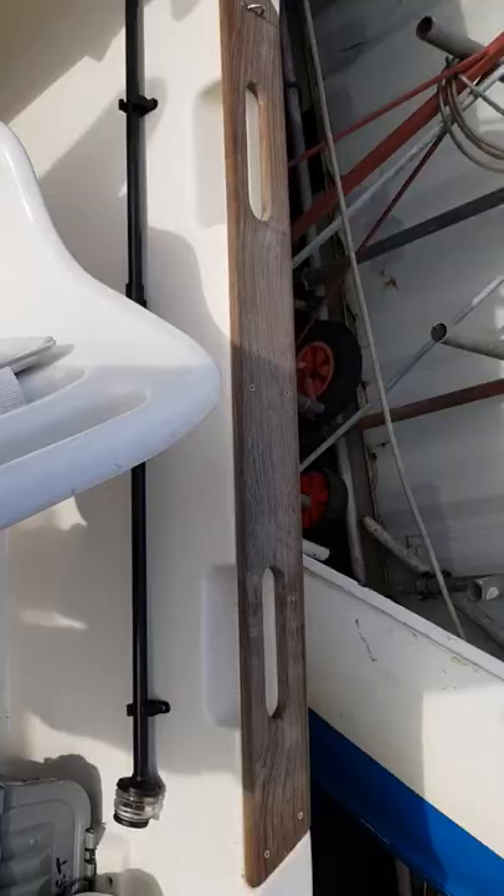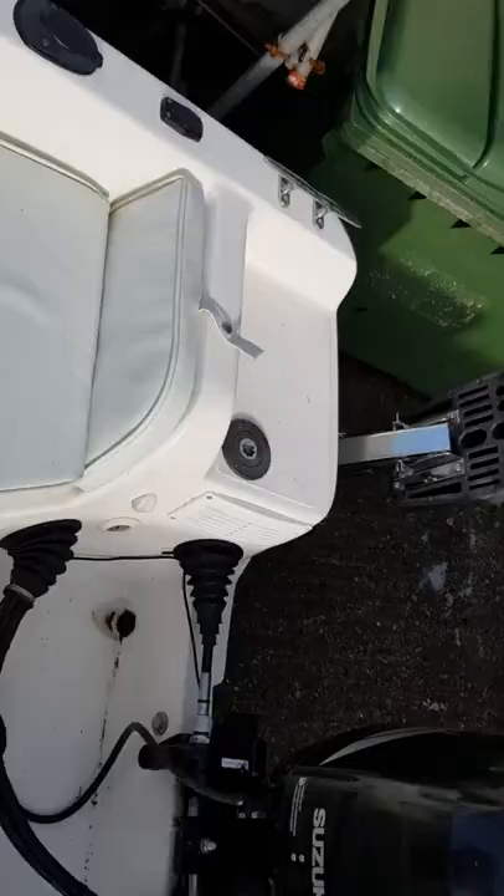That's the light the chap was talking about. Fish finder — I'm a very happy boy as you can tell. Very excited. Rod holders — love that. Two of them.